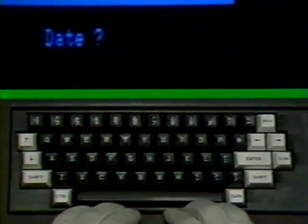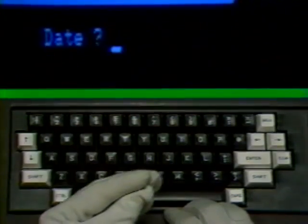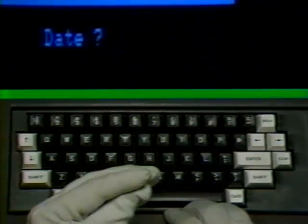Notice how the cursor is flashing at the bottom of the center of your CRT next to the word 'date' with a question mark. The machine is telling you that before the program can go any further, you have to put in the date. You must do it in a specific fashion. Type in the two-digit number of the month — if the number has only one digit, like April, type in a zero and a four, then a slash mark.